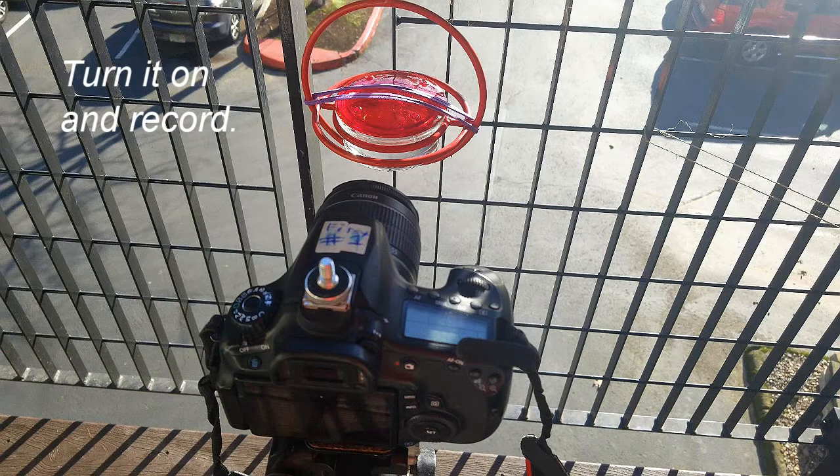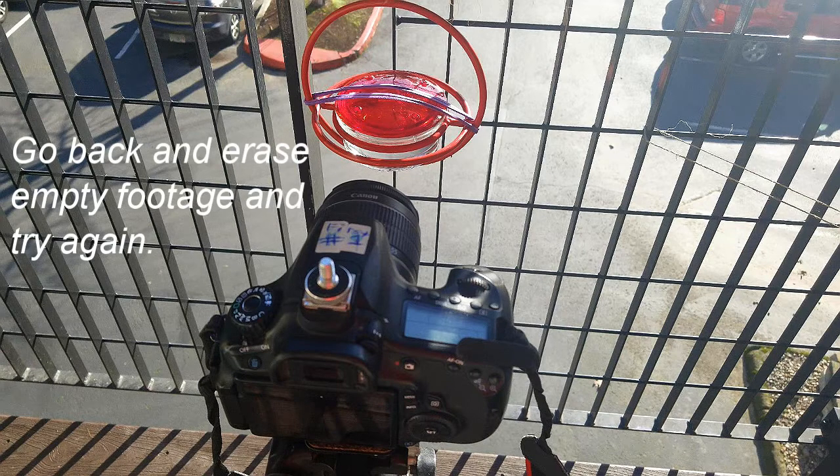Back away — go back 10 feet, or in my case I go back inside the home — and let the camera record for two to three minutes or so. If the hummingbird has not shown up, go back out to the camera, erase the footage, set it to record again, and go back inside the house and wait.